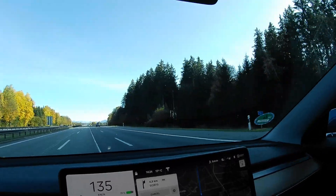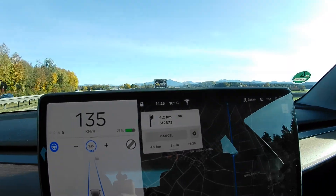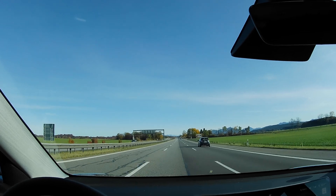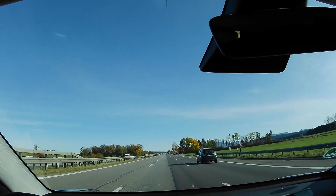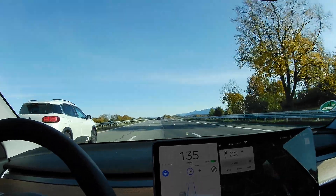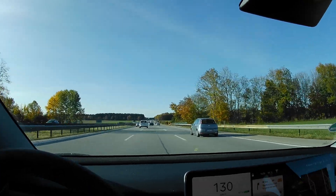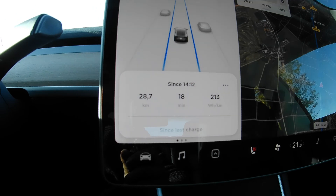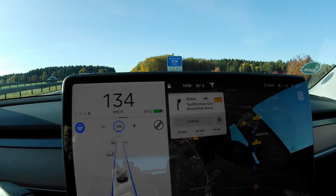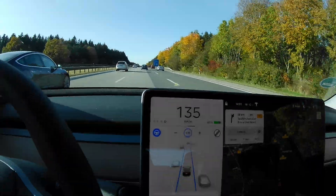I've been able to maintain 135 km/h because there are very few trucks and not much traffic, which is good. I'm at 71% right now and expecting to turn around in about three minutes. It's very nice and sunny weather. I just turned around — the traffic is a bit worse now as everyone is heading toward Munich. My consumption so far is 213 Wh/km and I still have 20 kilometers to drive. I'm cruising at 135 still, even with the traffic.